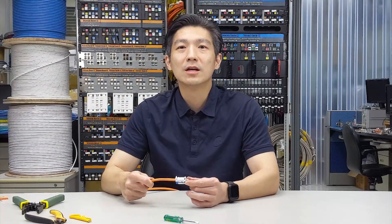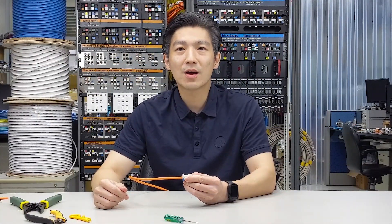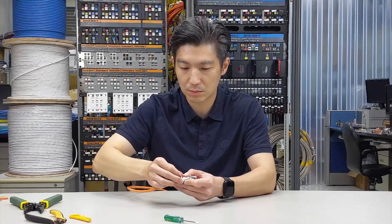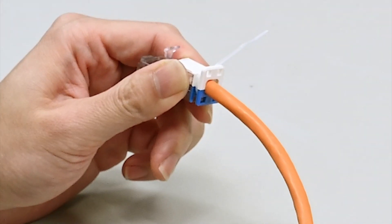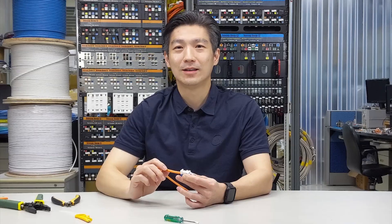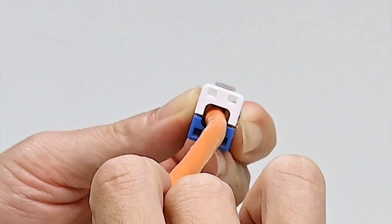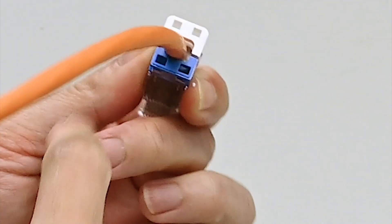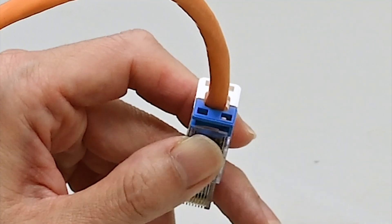We are almost done. Now you have to determine the routing direction of the cable. If routing straight, just insert the cable tie through the hole and wrap it around, then cut off the excess. If you decide to route the cable upwards, there are two little openings on the wire cap so you can wrap it around. If you decide to route the cable downwards, find the two openings on the blue part — the cable tie should be inserted from the left and then out from the right side.